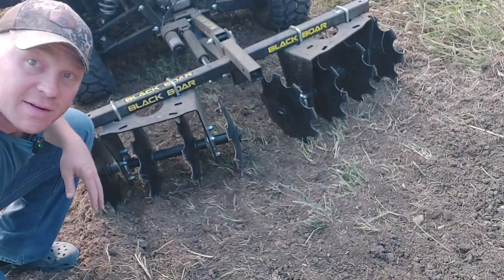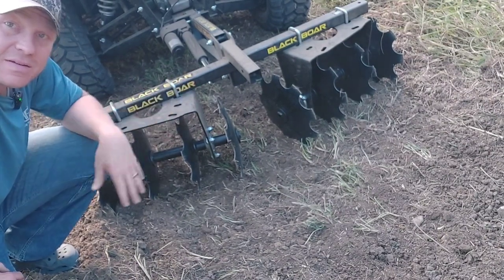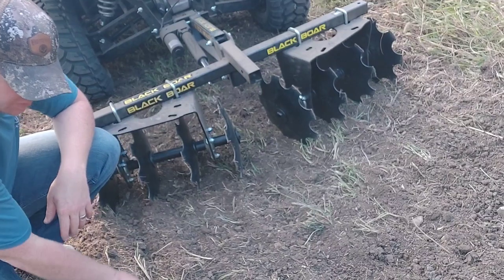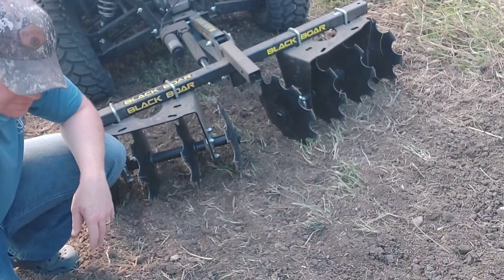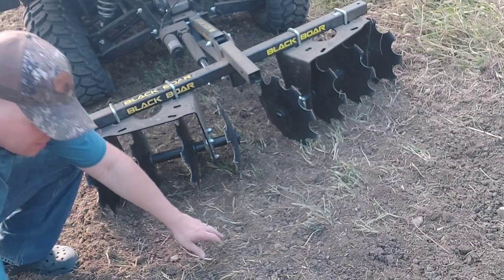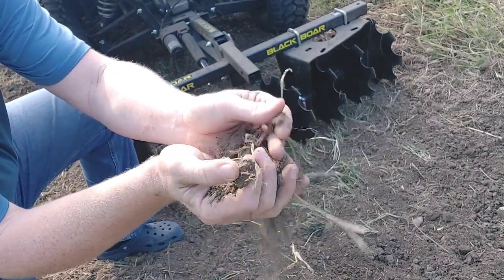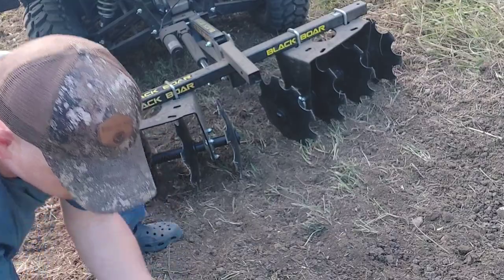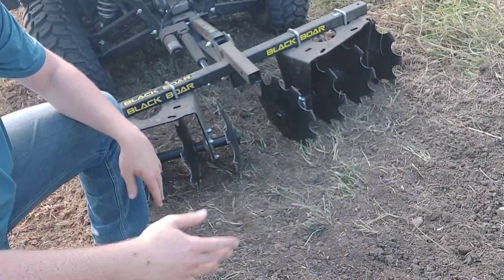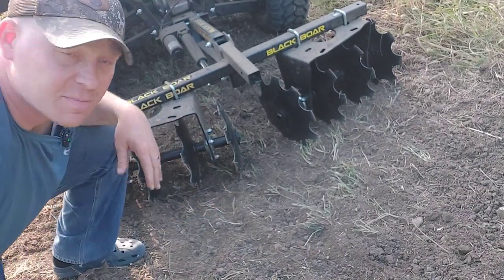There you had it — did my best to kind of show you how the thing works. Again, this is the Black Bore disc harrow implement. I've got it on my motorized implement lift. This right here, what you're seeing, is five or six passes. Earlier in the day I came through here with the chisel plow attachment, and then this is five or six passes with that disc harrow. Clumps are a lot smaller. That's what we've got after five or six passes of that disc harrow. I'll probably hit this once or twice more before I put this baby on the trailer.